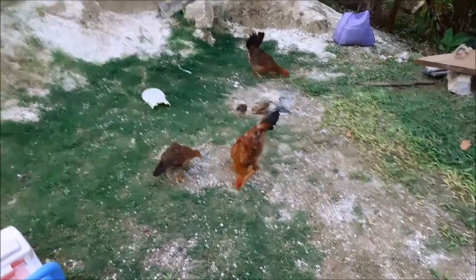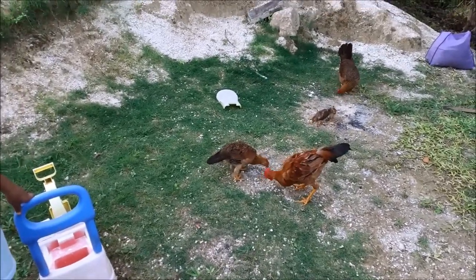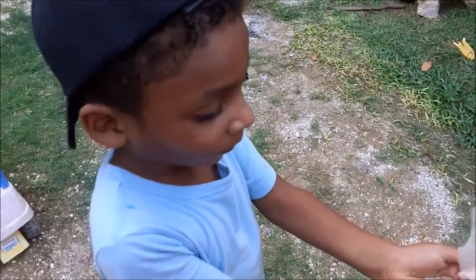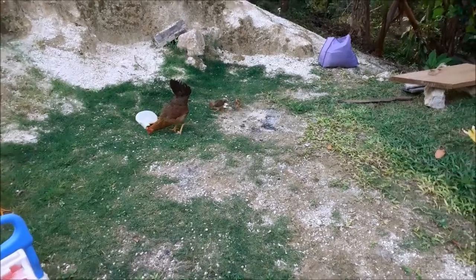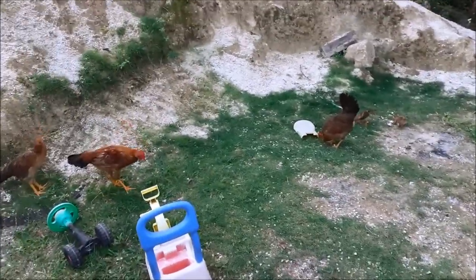Let them eat, let them eat. Mm-hmm, and then done. You want to give them some more? Before add them — chicken. One, two, four — chicken. Add on.